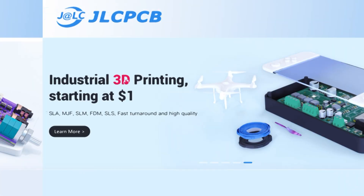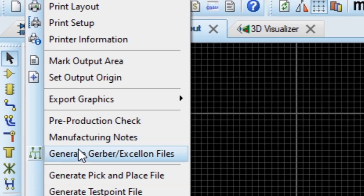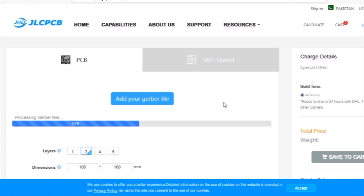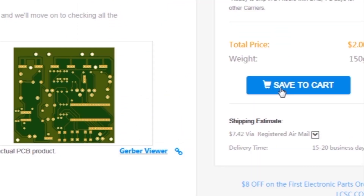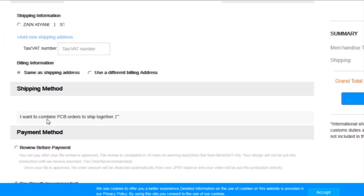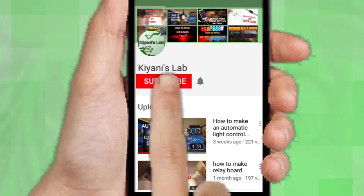This video is sponsored by JLCPCB, which is one of the largest PCB manufacturing companies of China. First I created a schematic diagram, then a PCB layout, then generated Gerber files and uploaded them to the JLCPCB website. I selected all required parameters such as dimension, quality, color, and a few more options, then clicked save to cart, followed by checkout securely, and added my shipping address and selected my desired shipping and payment method.